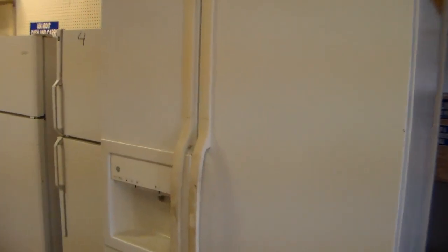Hi guys, my name is Bill. What I want to show you today is how much power a refrigerator uses. I'm going to show you a couple of different model refrigerators — an older one, some newer ones — and give you an idea of what kind of power they are using. I get asked this question all the time when I'm out on the road doing service. People are just curious and want to know how much power their fridge uses.